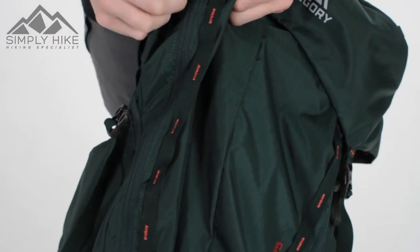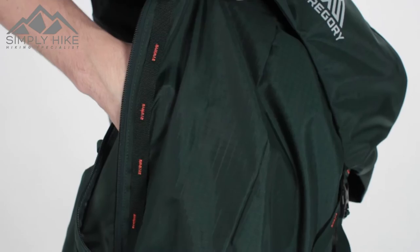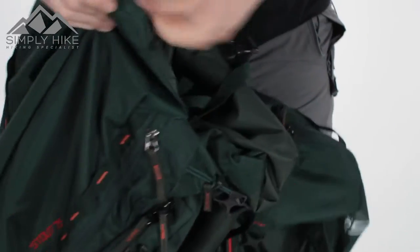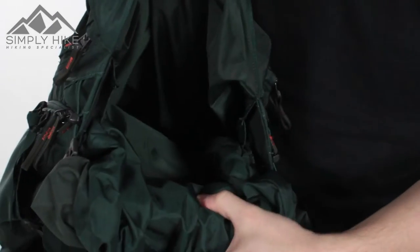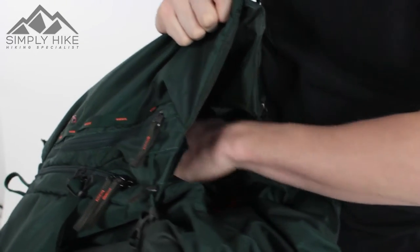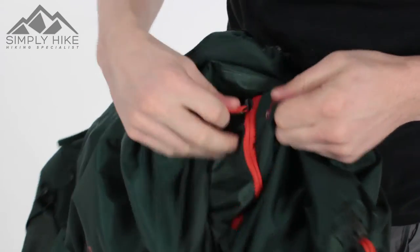If I unclip this, there's an additional side pocket — nice easy glide system, nice and wide — giving you access to the whole front part of the rucksack. Now in traditional Gregory fashion, you've got a stash pocket in there as well, great for grab-and-go items. Obviously, depending on what you put in the front section, it will limit how much space you have here.